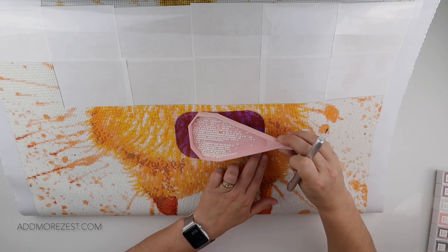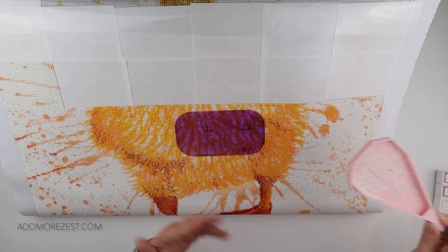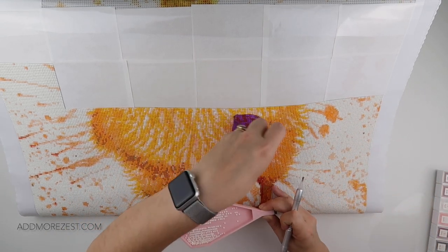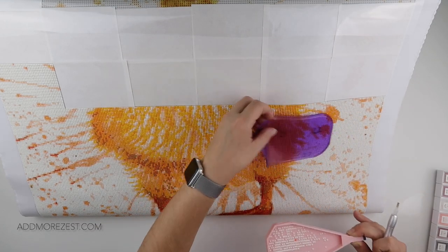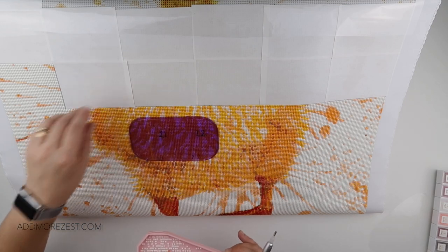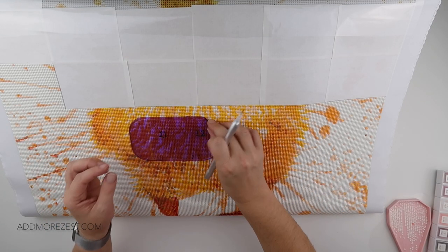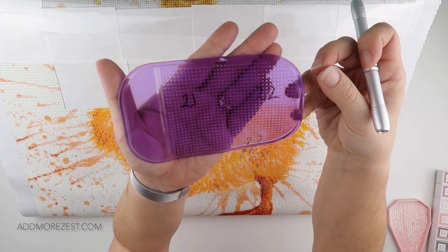Once you're done, slowly take your tray off with any remaining diamonds, deal with exchanging it, and you can even peel off your mat and move it wherever you need to according to whatever section you're working on. And if you have a special one like me, you can have numbers on it too.